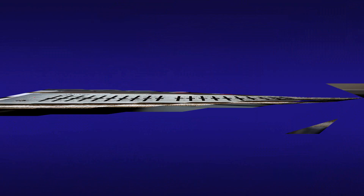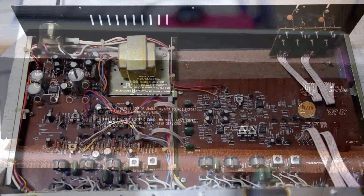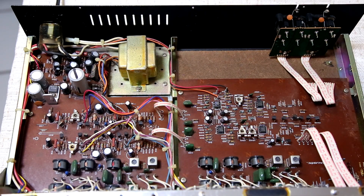This is the rear of the 31-2000 equalizer. We have an unswitched AC outlet — that is convenient. We also have the input to the equalizer and the output of the equalizer. And if you were hooking up a tape monitor circuit, you would use these four jacks right here.